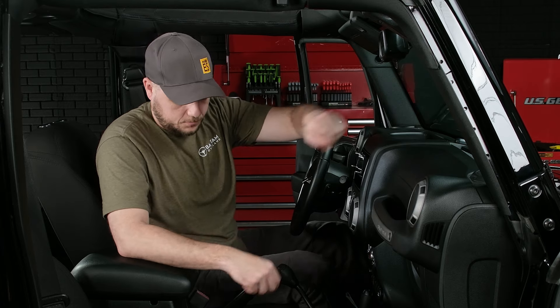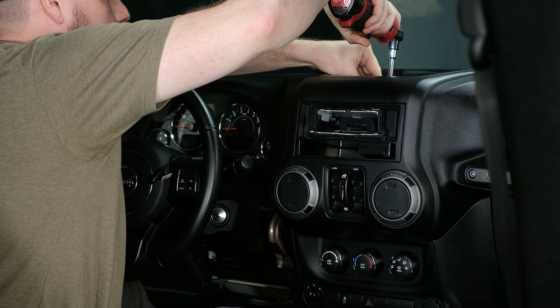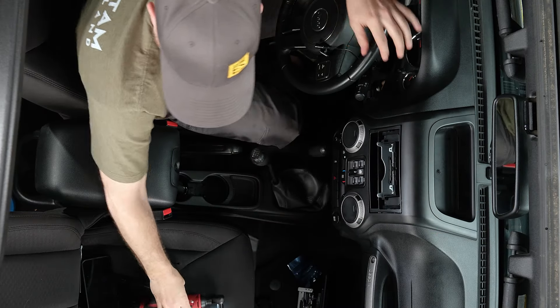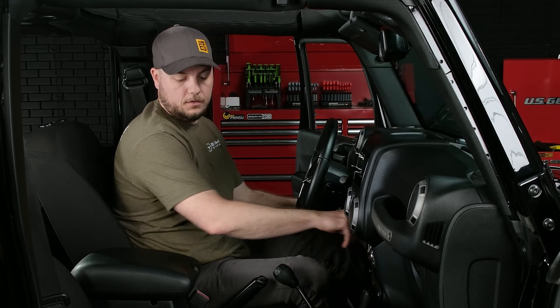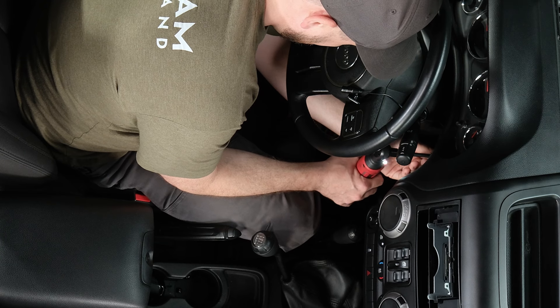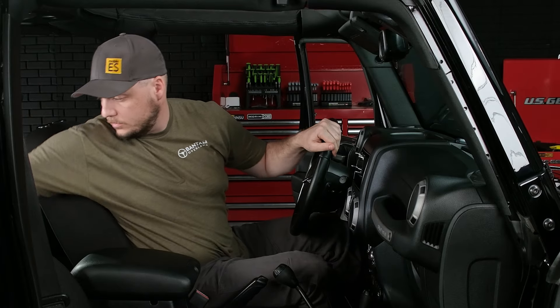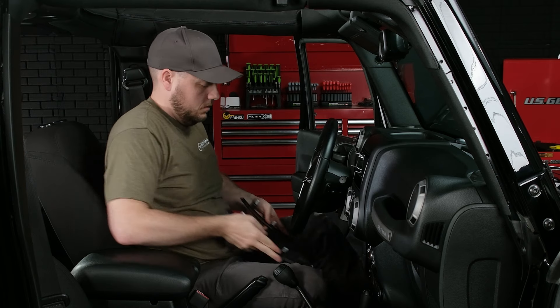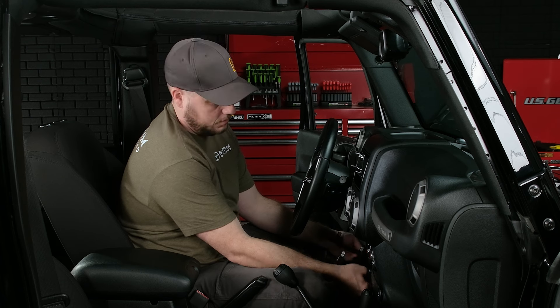That will take us up top to the bolt on top of the dash. Got that one in place — grab our little tray. Now we're going to replace the two screws here by the steering column. That's all the bolts. Let's grab the lower panel — just like the opposite of when we took it out: line up the hinges on the bottom, pivot it up, and snap the top back into place.